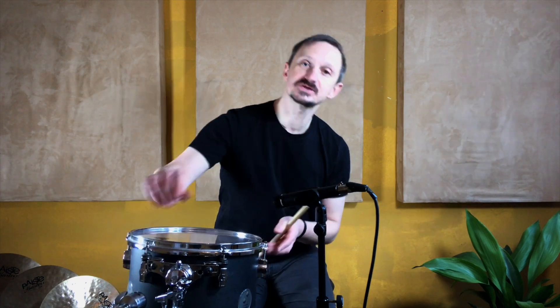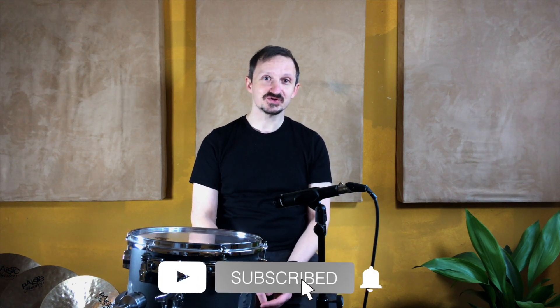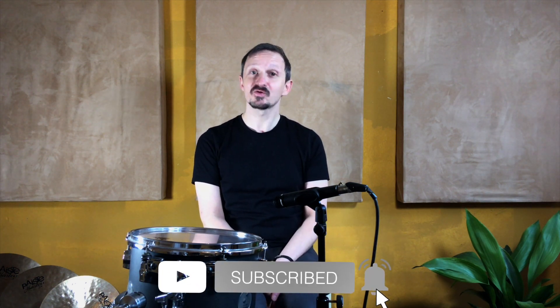Conclusion: think in pairs, slap your drums, check your tom holders. Thanks for watching — feel free to comment, ask questions, and subscribe for more drum hacks. Bye.